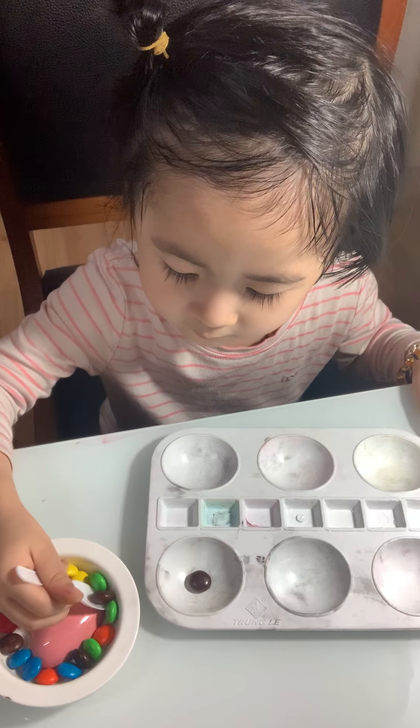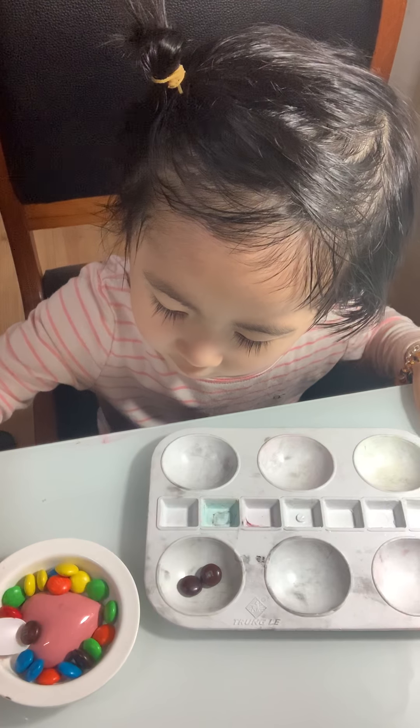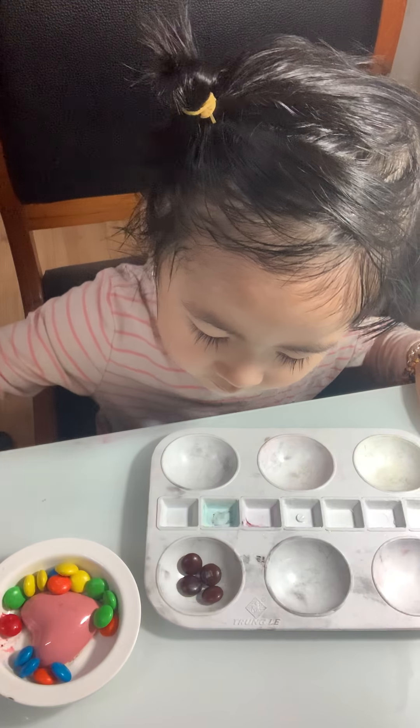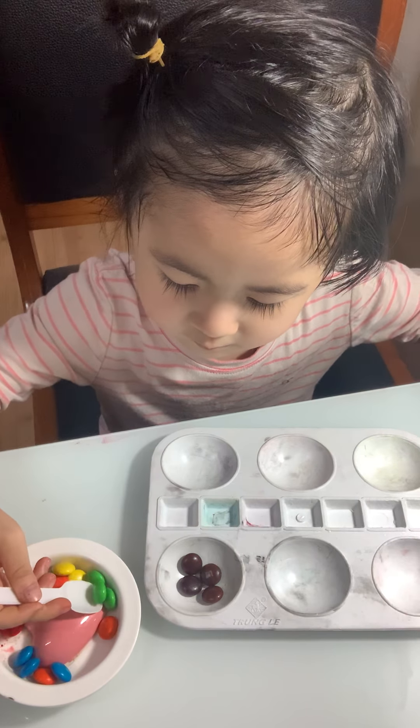Hello everyone! Can you put the brown color to the circle box? Brown color — very good! What is that color? Brown, yes! Good job, very good. Now can you put the green color to the circle box?